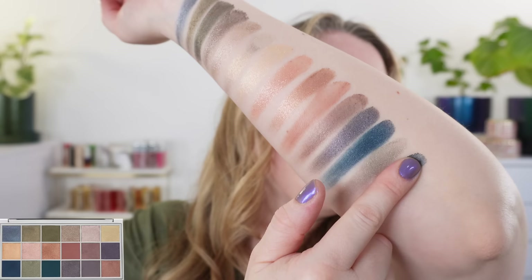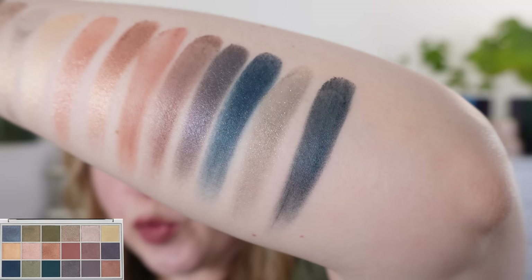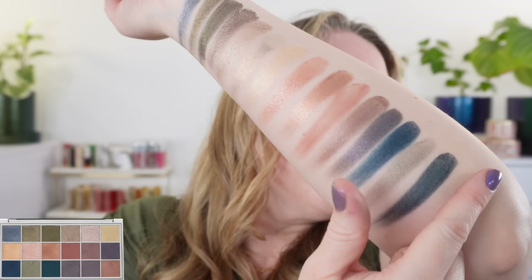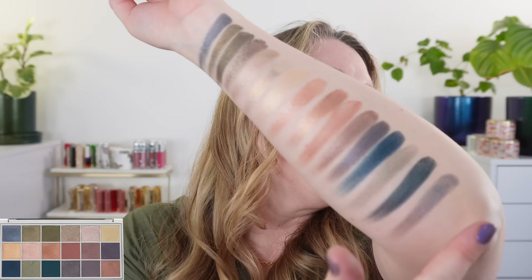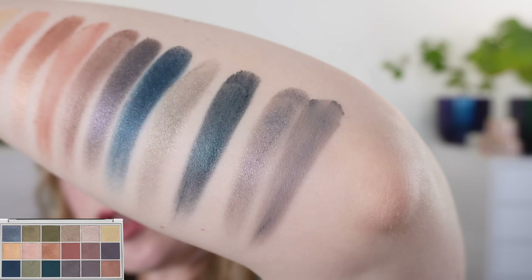Next up is more of a teal — this one has more green in it than the previous shade. Our next shade is this purpley gray, which I love. It's cooler in tone. Then we have another matte: a soft gray with a little bit of a bluish-purple vibe. You know how grays always take on another hue — this one leans that purpley blue direction.